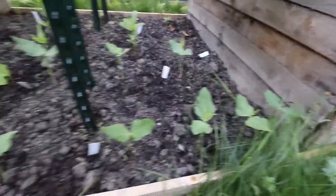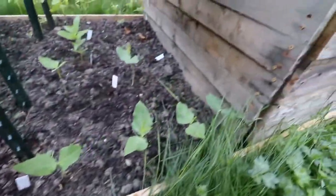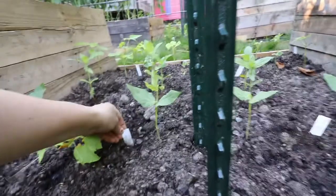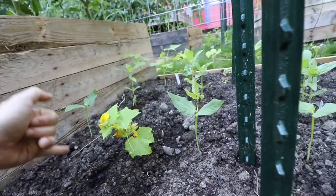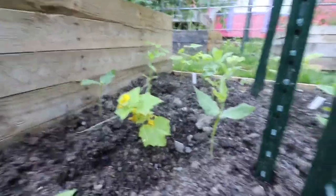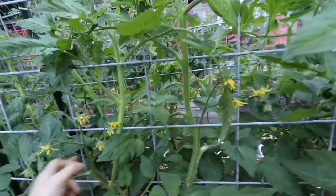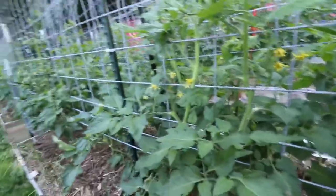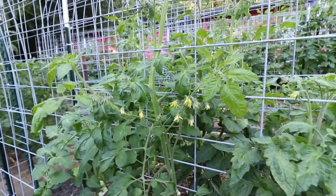So then over here we have some more beans. This is a Chinese red noodle bean, so this one obviously is definitely a runner bean. And then over here is a double yield cucumber. This one is putting out its little tendrils and trying to find the trellis up there, so I need to run a string down here so that it can find the trellis. This one's got some great tomatoes going here — this is an Azoychka tomato. Wow, some of these things are hard to pronounce.